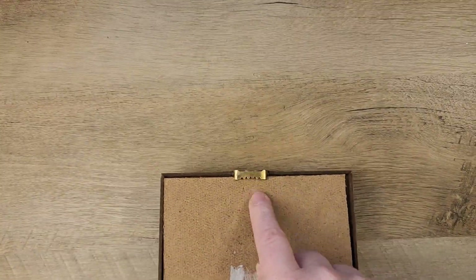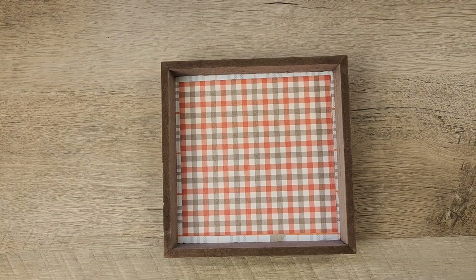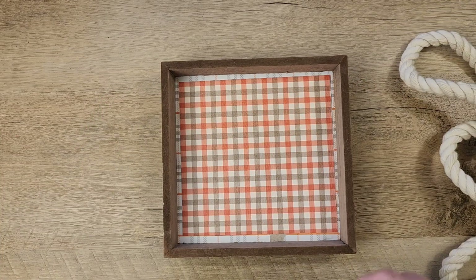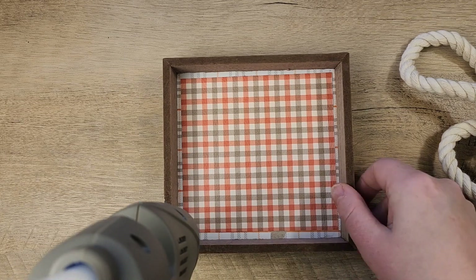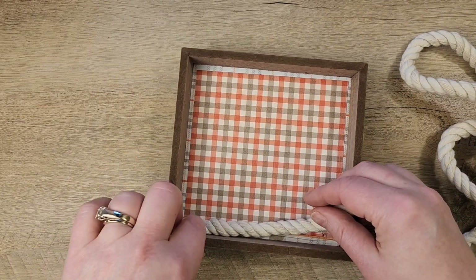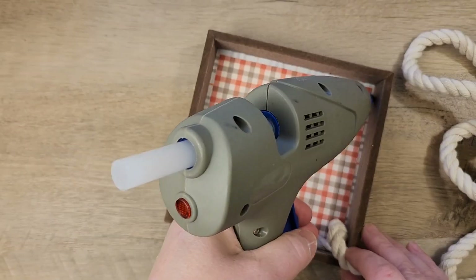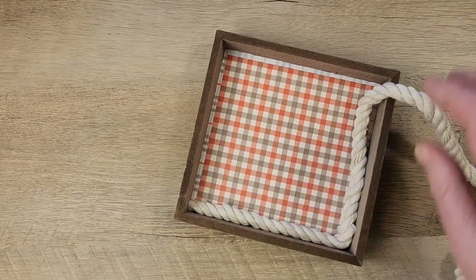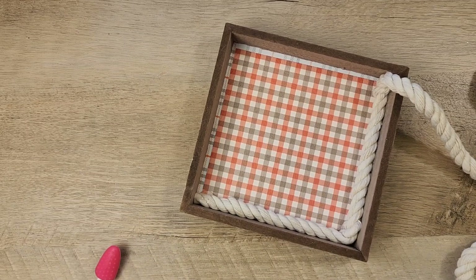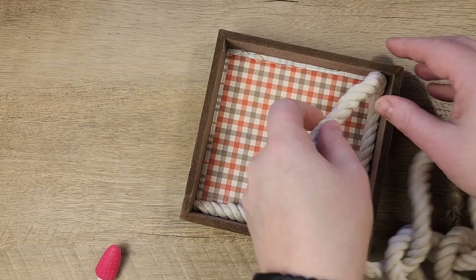I'm looking on the back side of my sign to make sure where the hanger is, because I do not want to accidentally do this upside down — I've done that in the past and I've learned my lesson, so don't make the same mistake. Now I grabbed some nautical rope and some hot glue, and I'm going to hot glue the nautical rope on the inside of the square, making sure it gets nice and tight. I'm using my little makeup tool to help press the rope into the corner of the sign.